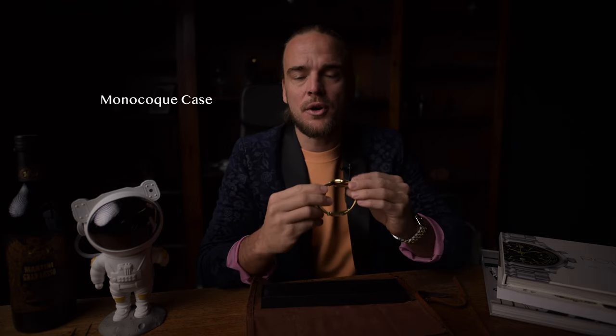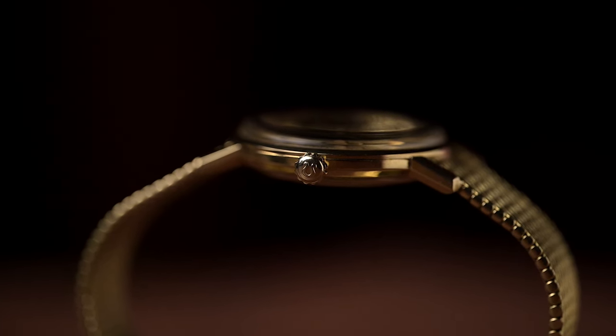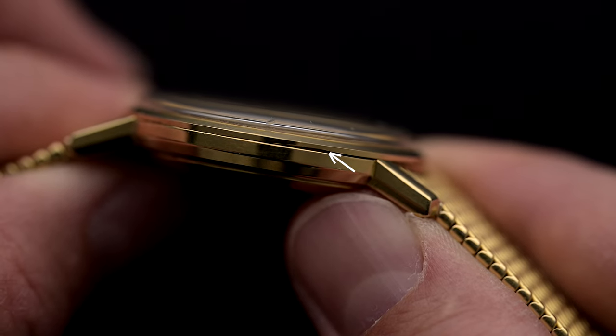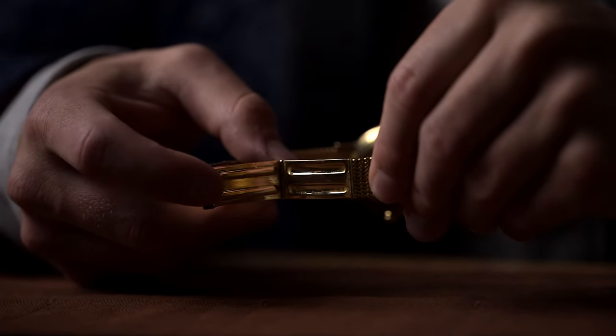It does not have a snap-on or screwed-down case back as usual, but a so-called monocoque case, which provides even higher water resistance than usual case back types. This type of case is not opened on the back as usual, but directly under the bezel. The bracelet opens and closes through an ordinary folding clasp.